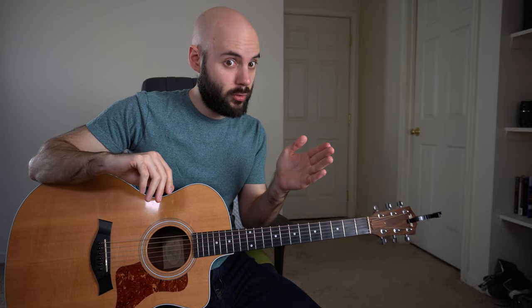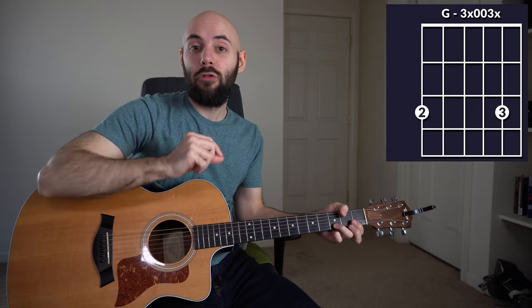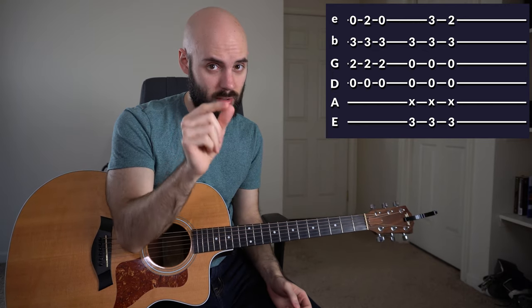Here we are in the intro of the song. I added a little lead line part just to put something between the verses — you're going to see this throughout the song, played between every verse. I want to start by showing you the chords because there's going to be some fingerpicking here too. What I'm about to show you is based off of two chords: a D like this and a G like this. Now what we're actually going to play uses those chord shapes — these are just the shapes we'll be working through.